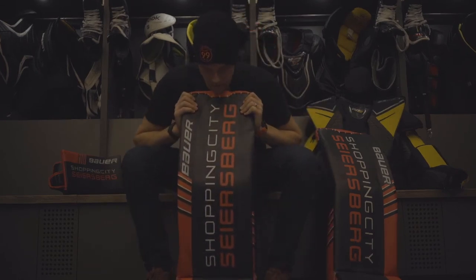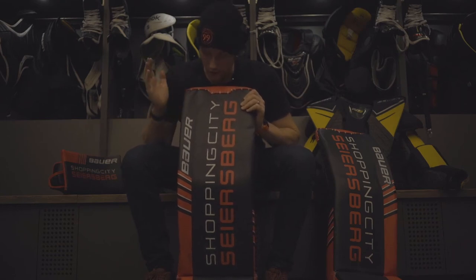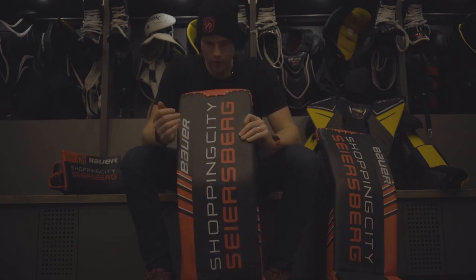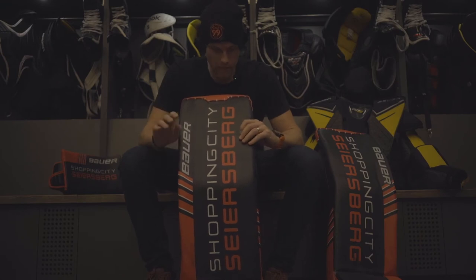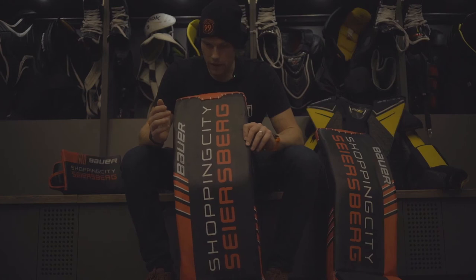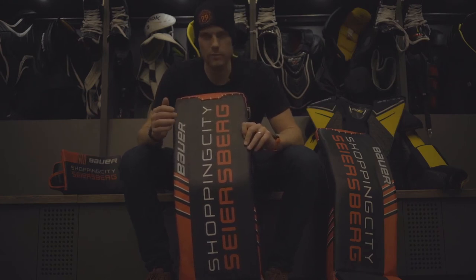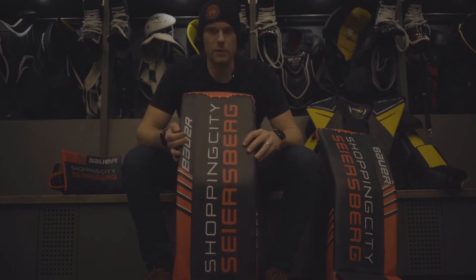So what's different? They're slightly heavier, which I think is actually a good thing. Much better quality materials. Most of all, the stability of these pads is like nothing I've ever used before — I absolutely love them. They still keep the speed of the previous models but everything is much more controlled. I really enjoyed using these before I got injured, so I'm looking forward to getting back into them.